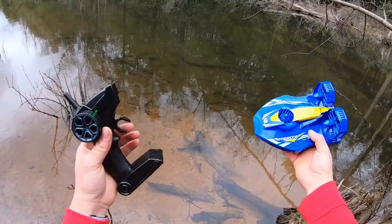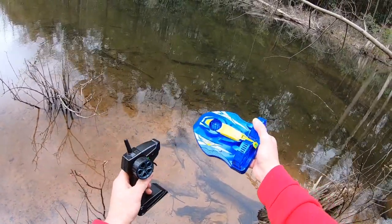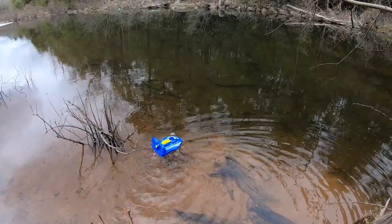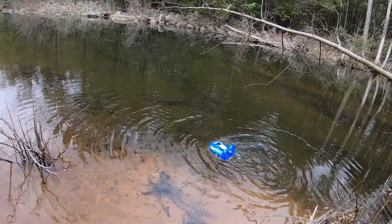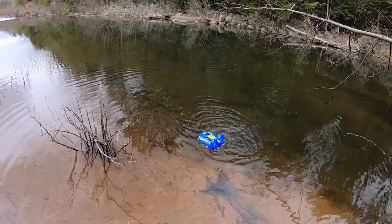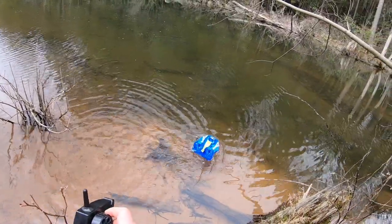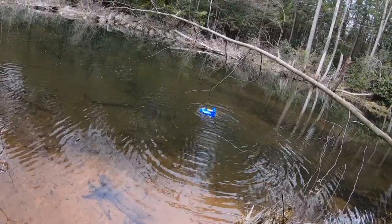I wish I had a spot where I could run it from land to water, but I don't know of a spot like that. So I'm going to put this in here — hopefully it floats. It does float! It definitely runs better on the water than it did on the blacktop, although it looks like I'm taking on a little bit of water. It's spinning around doing some donuts.